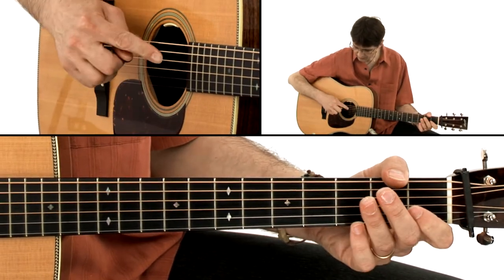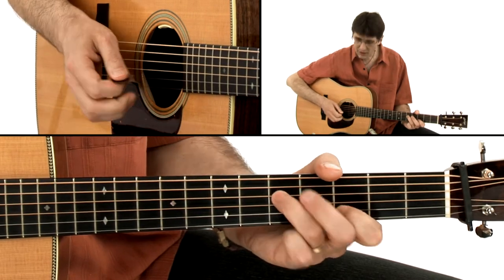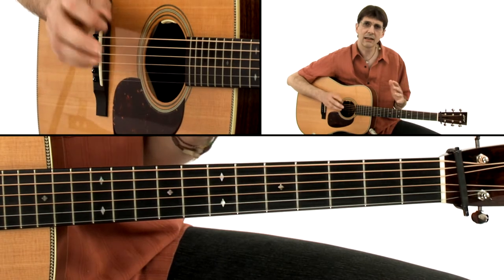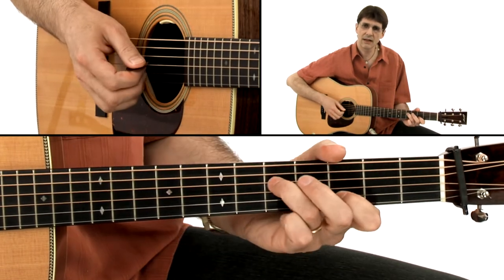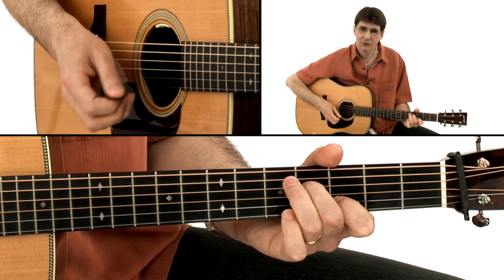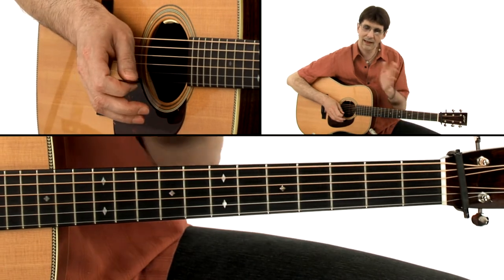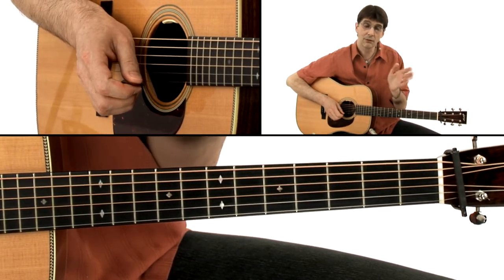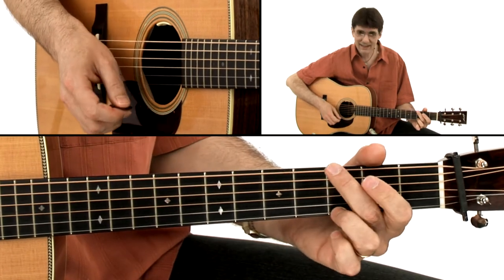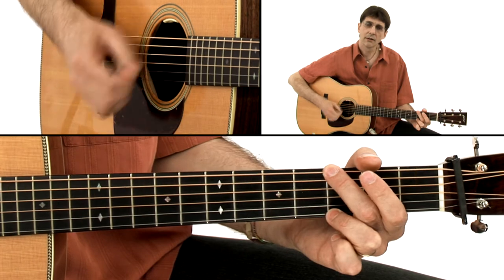The melody is on the fourth string, and the cross-picking is nice. What I like about cross-picking is that it gives a nice groove to the rhythm, because we are playing one, two, three — one, two, three — one, two — so we have that accent on the one. That works very nicely if somebody else is playing just a boom-chica type of pattern: boom, chica, boom, chica.